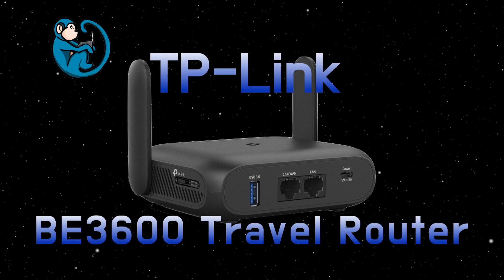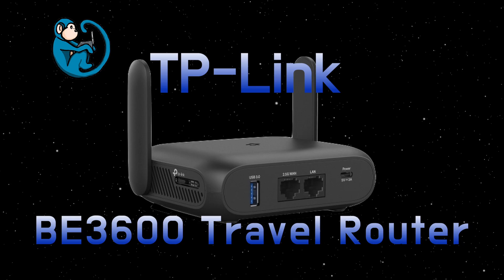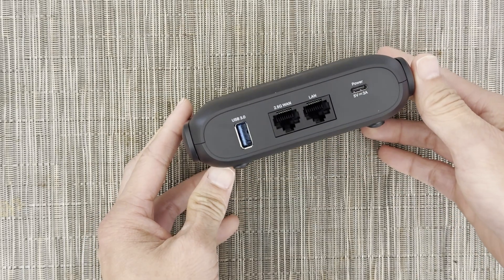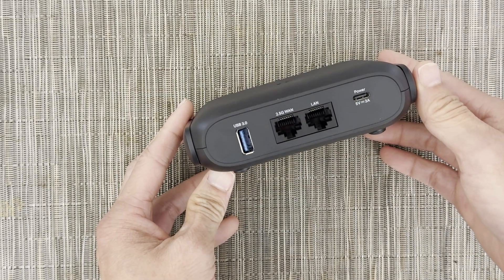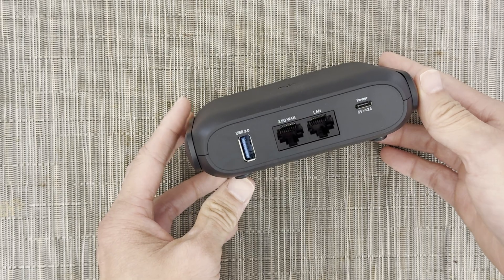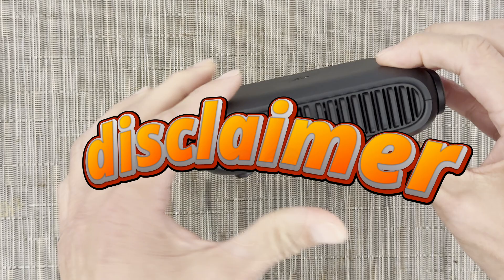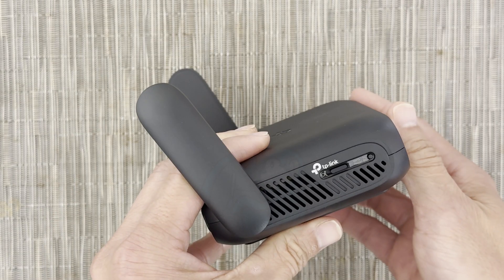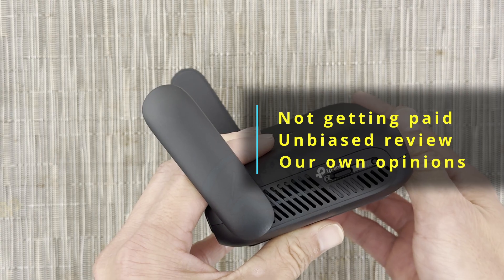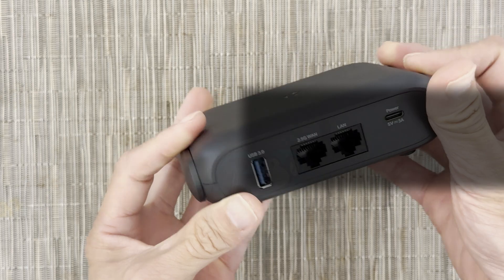Hello folks! Today I'm going to share with you my thoughts on the Wi-Fi 7 travel router from TP-Link. This device provides a lot of features like speed due to the dual-band nature of Wi-Fi 7, a 2.5 gigabits per second WAN port, and all in the size of a travel router. The disclaimer before I get to the review is that we got the product from the company for evaluation. We are not getting paid for this review, the company is not influencing the review, and all of the opinions expressed in this video are our own.